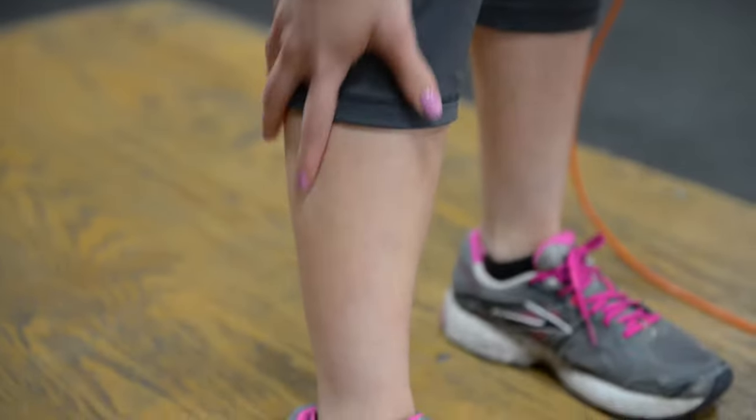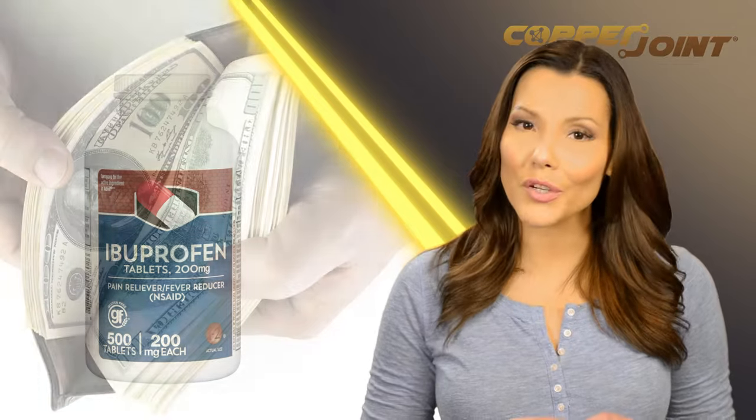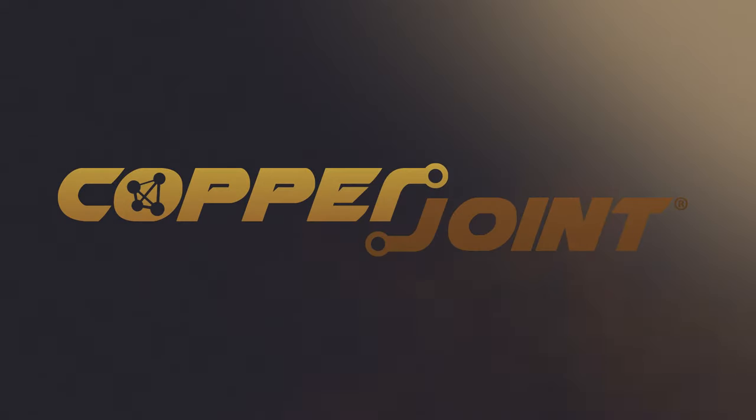Whether from injury or just overuse, inflammation and pain can seriously mess with any gal's mojo. After countless co-pays and chiropractor visits, not to mention endless doses of ibuprofen, if you're finally ready to spare your wallet and your kidneys, it's time to try CopperJoint.